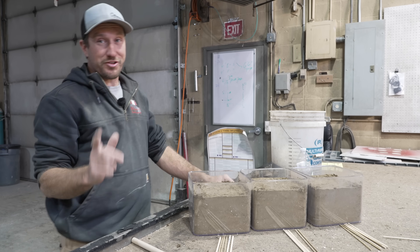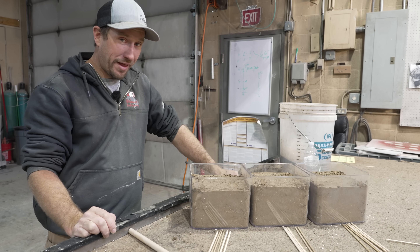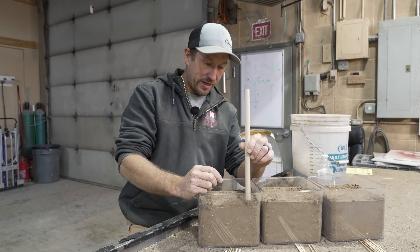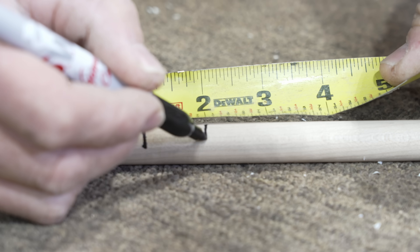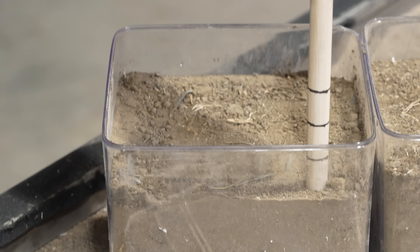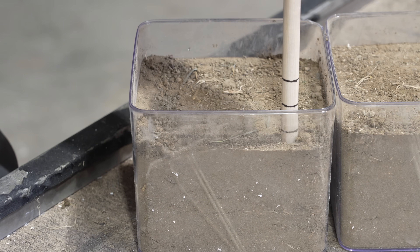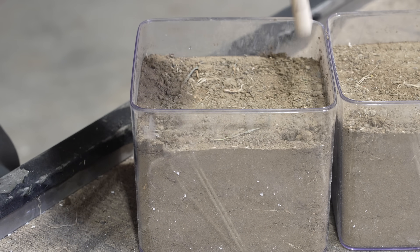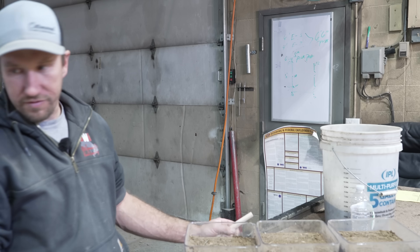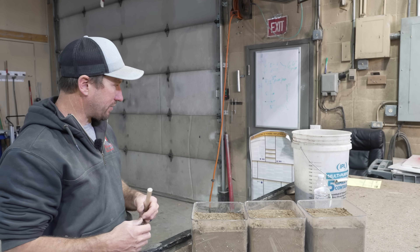Now I bet you're really wondering how is he going to dig a hole in that? Going to use this rod right here and we're going to simulate just knocking a hole. There's one foot, two foot, three feet. I'm going to go ahead and knock this hole right here. I wonder if the table has too much bounce in it.